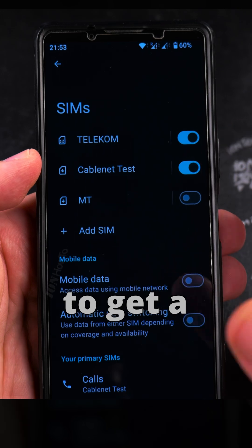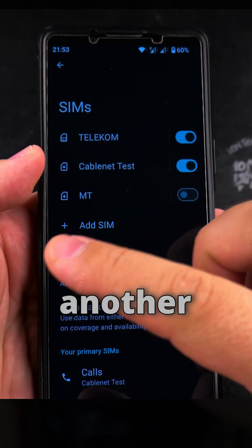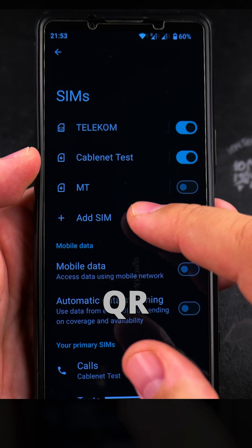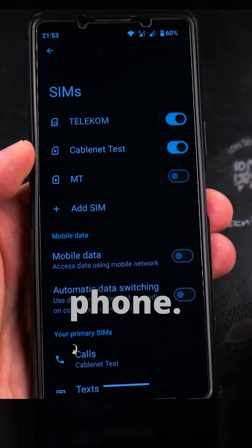Most of the time it's unique — you have to get a new QR code. So if you want to move this eSIM to another device, another phone or an iPhone, you have to get a new QR code. I already have the QR code, and I want to show you how I install this eSIM on my Android phone.